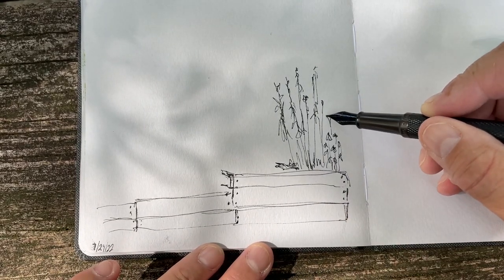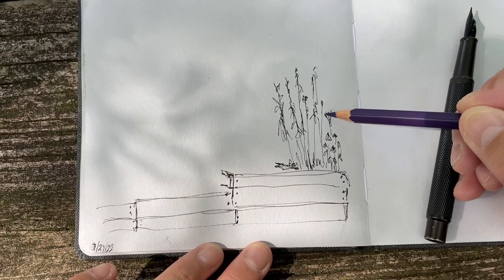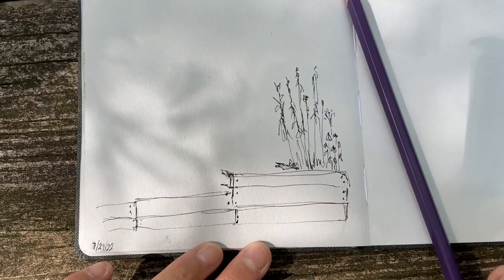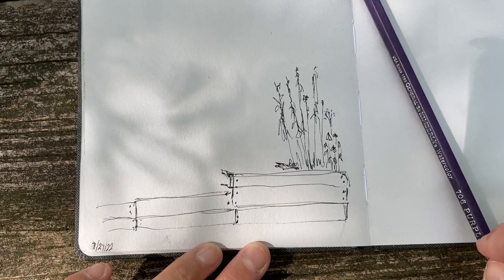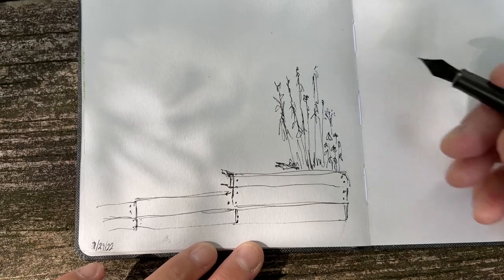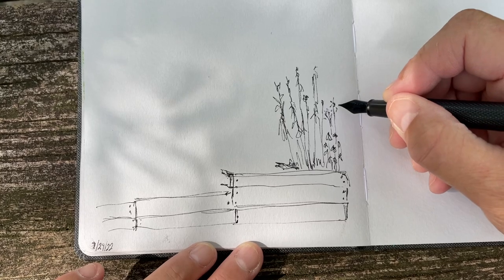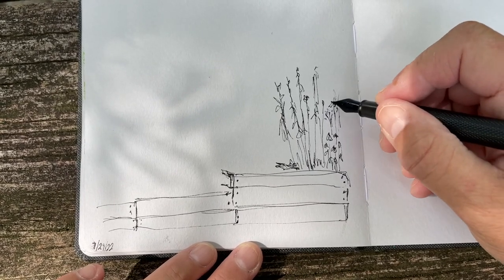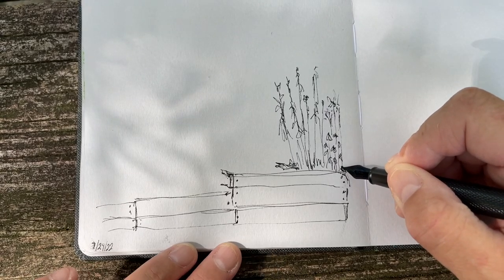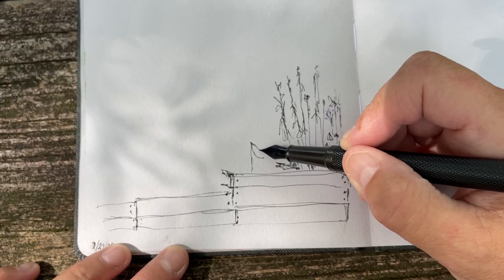There are some purple flowers over here — just a note to myself that there are purple flowers over there — using this purple watercolor. It's General Kimberly's — Kimberly watercolor. Remember to do that. There are some sticks sticking out of those.